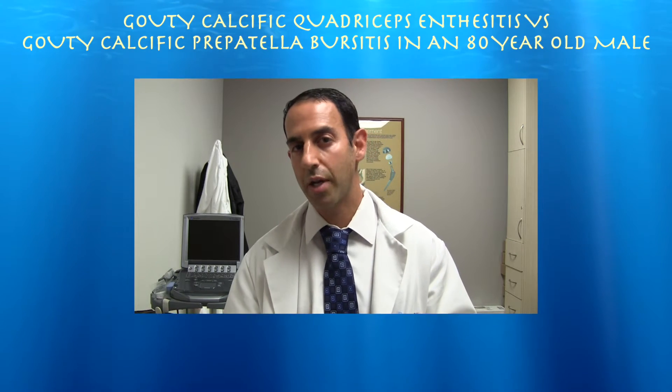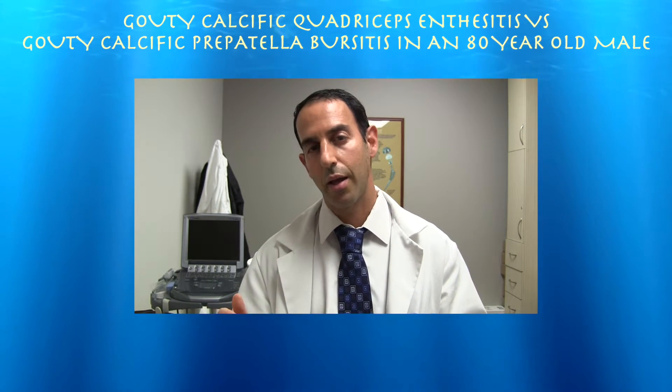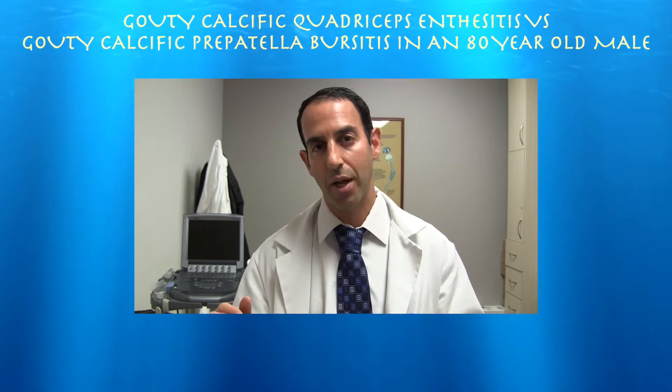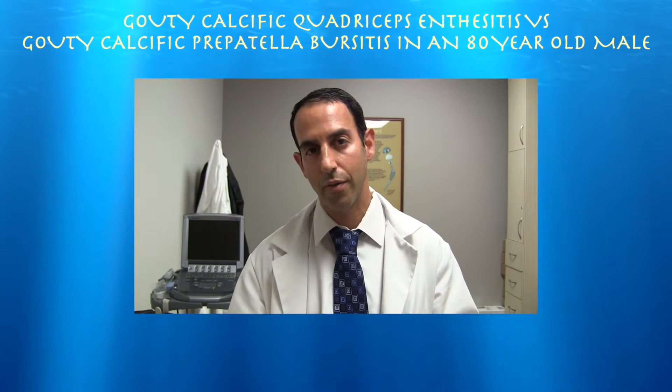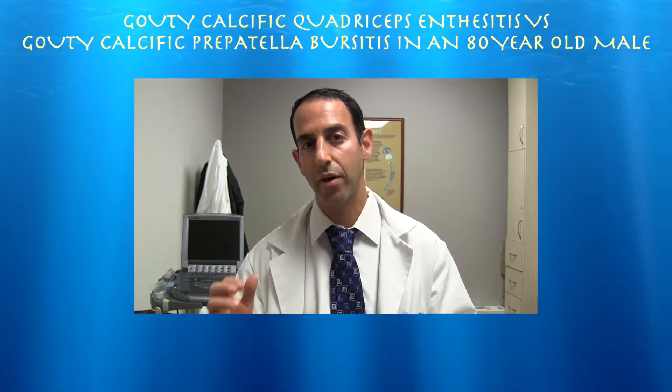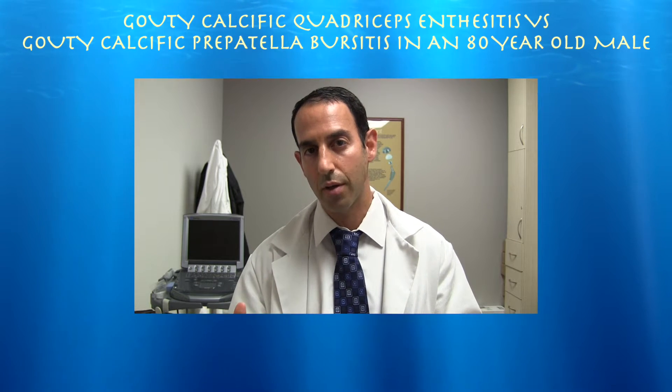Here's a very interesting case of a man who had just a couple of days of extreme pain in his knee with no injury. On physical exam he had a lot of tenderness at the insertion of the quad tendon. Ultrasound demonstrated some calcification of the distal quad tendon, and I believe he was suffering from a gouty enthesitis of the quad tendon.